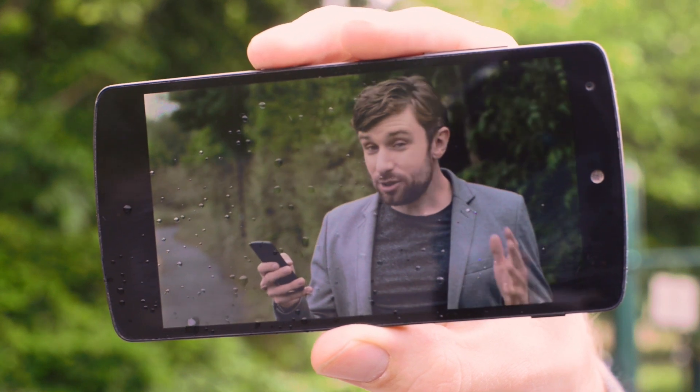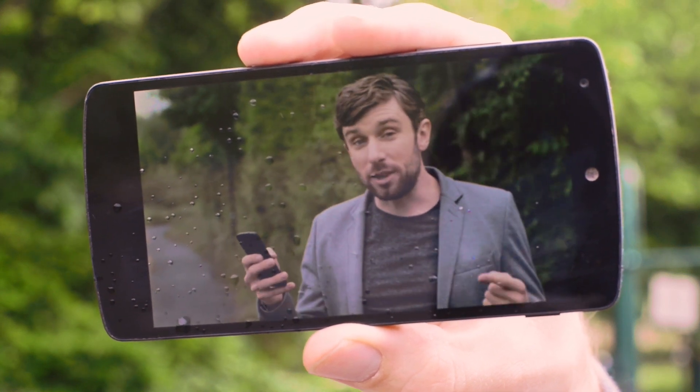The droplets then act like tiny magnifying lenses and take the pixels, which are invisible to the human eye on a modern phone, and make them big enough that you can see them. So here's a project for a rainy day — let's use this effect to turn your phone into a microscope.